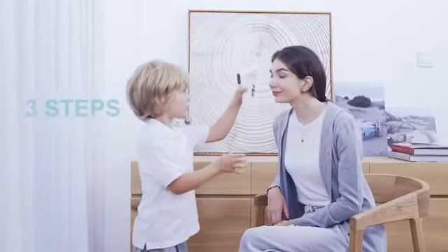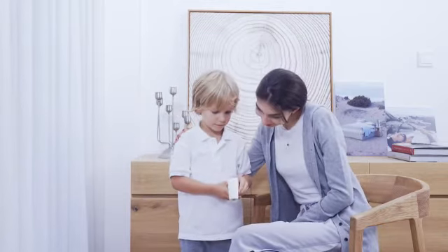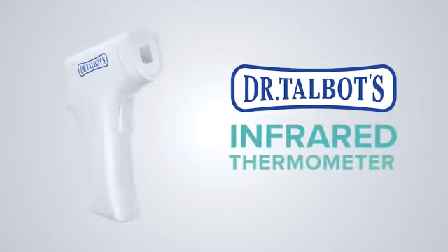Just hold, aim and press — so simple that even your child can take your temperature. For trusted results, Dr. Talbott's non-contact infrared thermometer.